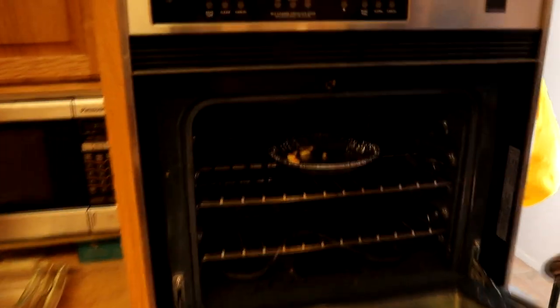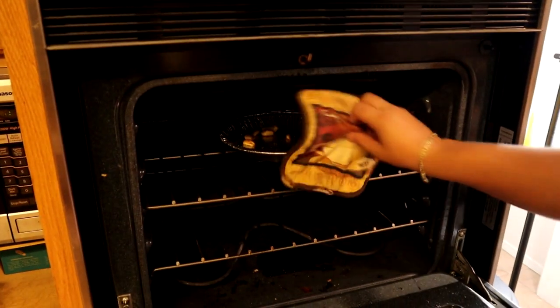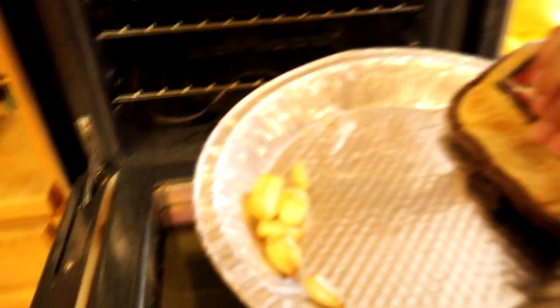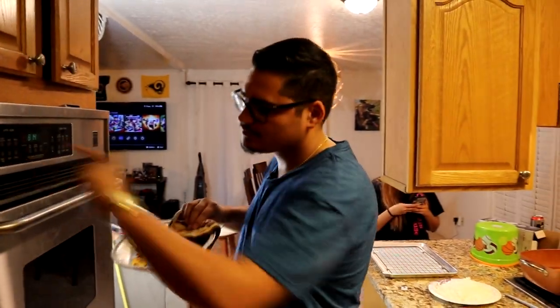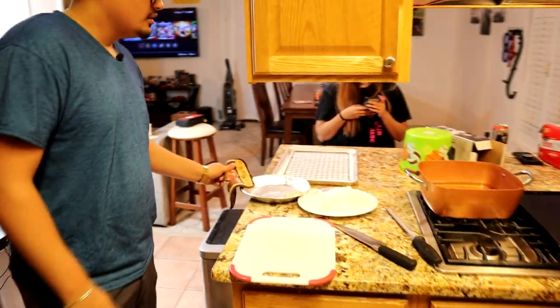The roasted garlic is done — nice and brown, not burnt. I wish y'all could smell this. Turn off the oven and let it rest; we don't want it hot when it goes into the mayo. Onion's chopped, burgers are ready — we're almost done. Now I'm going to show you guys how to make some homemade french fries. That's the last step, so stay tuned.